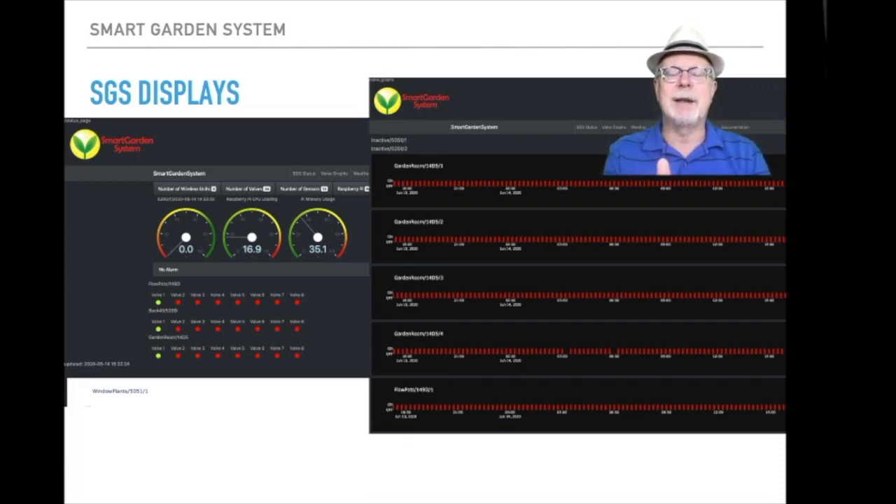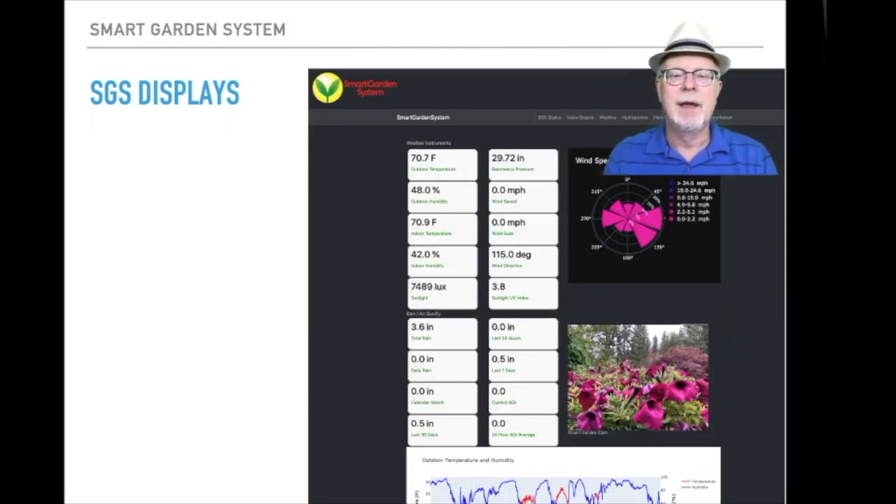To the right is basically a log listing valves and pumps turning on and off in your system. I've got these mostly set up to run every 15 minutes for 10 seconds, which is why it's so regular going across the screen. One of the cooler displays takes all your weather information and puts it in a rapidly refreshed screen so you can see what the current temperature is, all the different weather information, UV levels so you won't get sunburned working in your garden, rain information, and more.